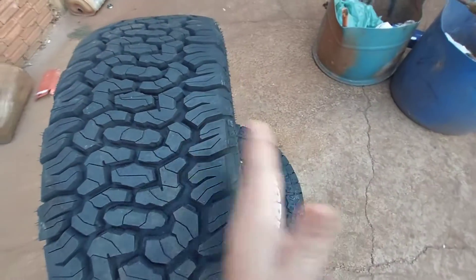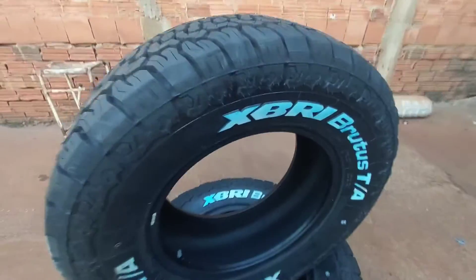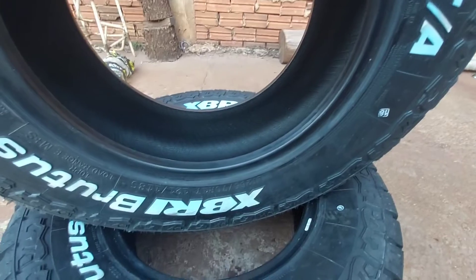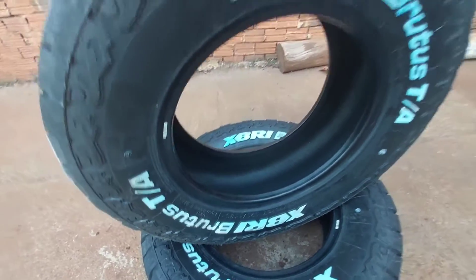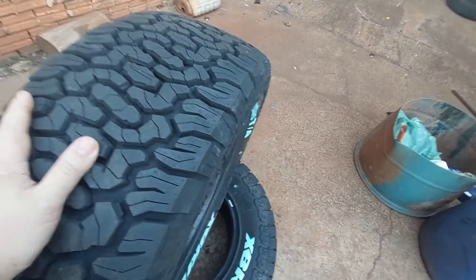Então o lado certo é montar esse lado pra fora do veículo, pra destacar as letras. Deixa eu mostrar pra você ver. Bonito! Pneu barato, na faixa mais ou menos de mil a mil e cem reais.